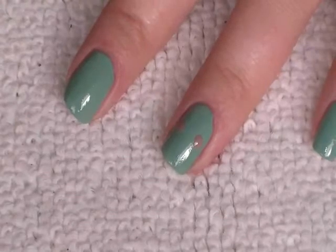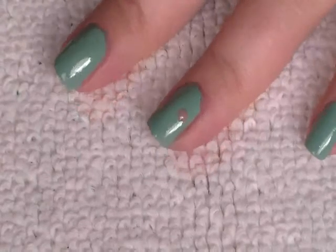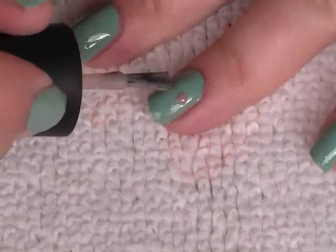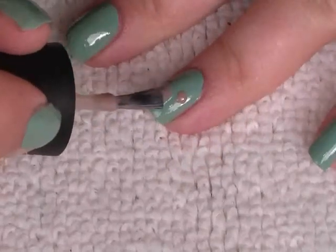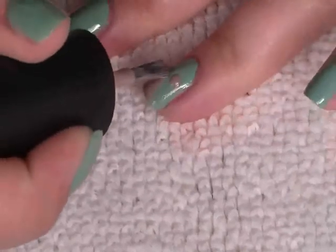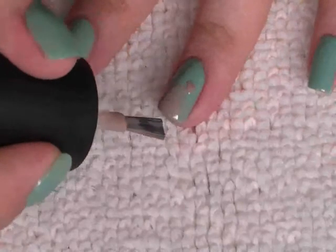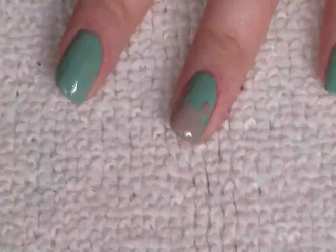I've gone over the ears just a couple of times to make them darker. I've got the same colour polish, I've wiped most of it off and I'm just going to do a line down the centre and then round the sides — and again, because of the type of colour I'm using, I am going to go over it more than once.